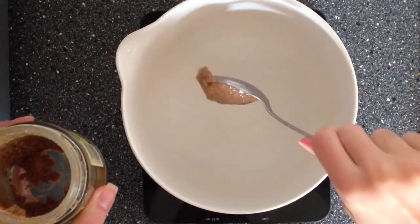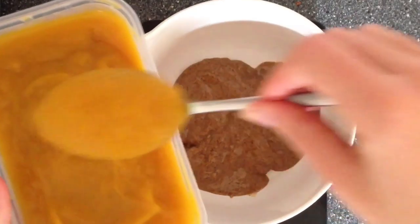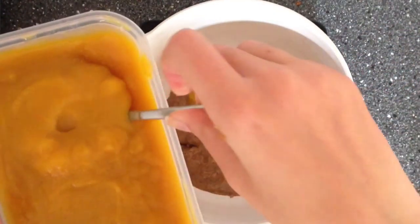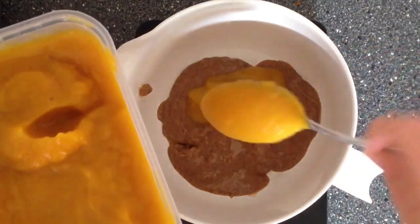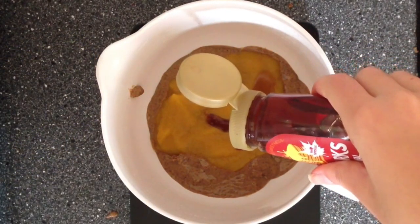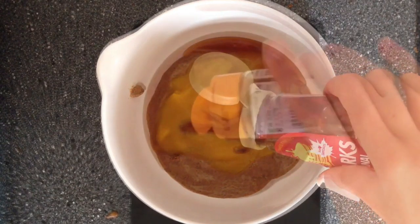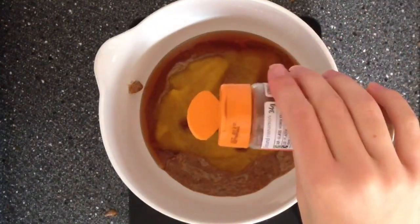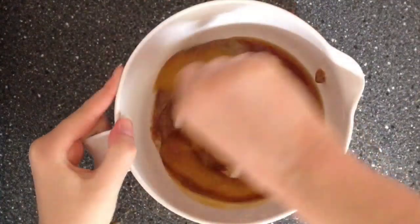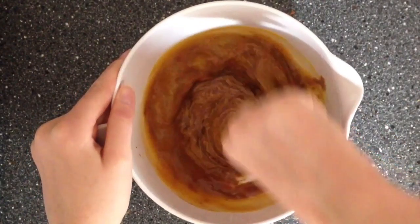Now we will preheat our oven to 175 degrees to make our cookies. Place 120g almond butter in a bowl, then add 60g pumpkin puree — you can also use store-bought. Then add 30g maple syrup. For our pumpkin spice, add 2 tbsp cinnamon and one-fourth teaspoon each of ginger, cloves, nutmeg, and of course a little salt for the cookie flavoring. Now just mix everything with a spoon.